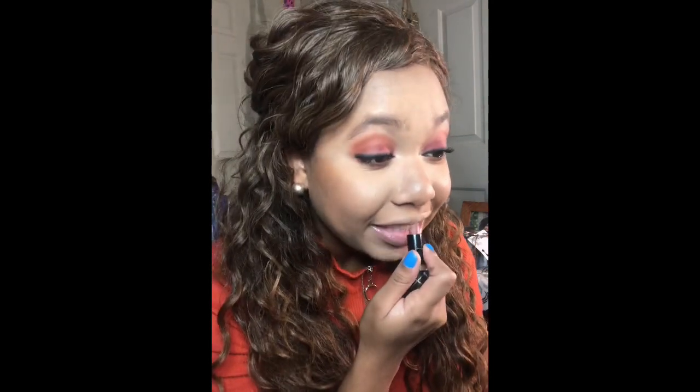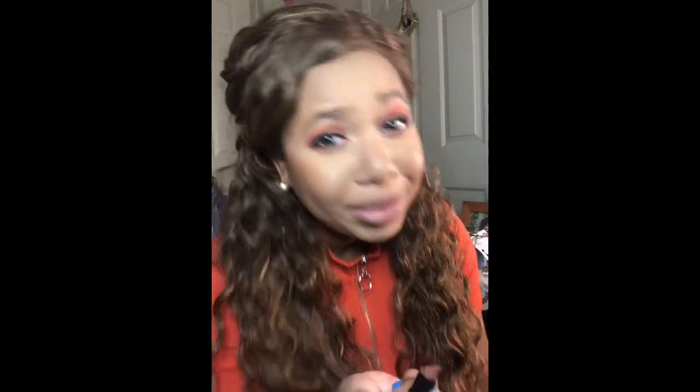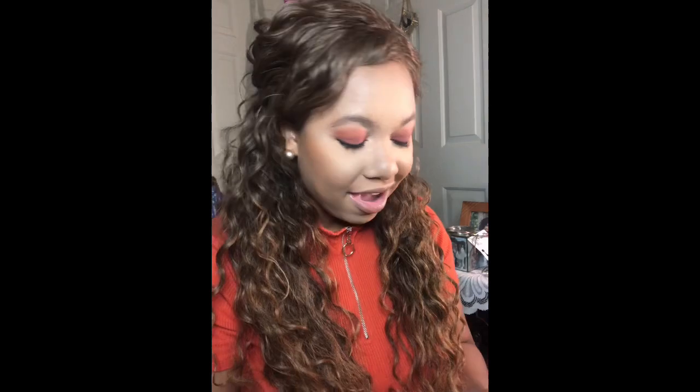Speaking of nudes — I don't know if you guys have heard about the new Juvia's Place nudes collection. They released a whole bunch of nude lipsticks, glosses, and lip liners, maybe about a month ago. I just discovered them and I have to cop some, because some of those nudes were looking real nice. I feel like the peaches and the chocolates might be the best ones for me. They're like 14 bucks — I might have to get a bundle. Nothing can top a good nude lipstick.